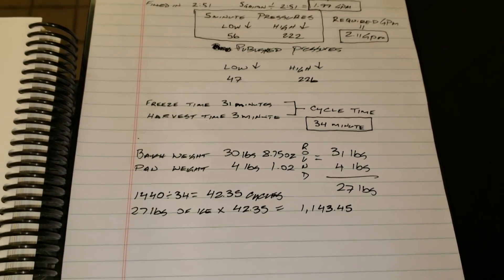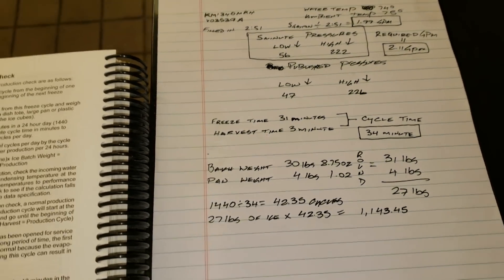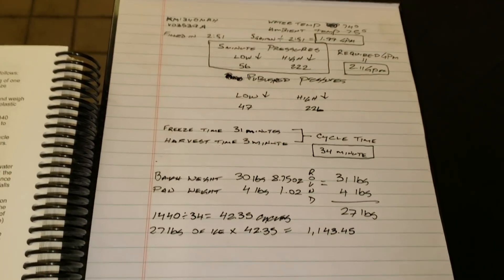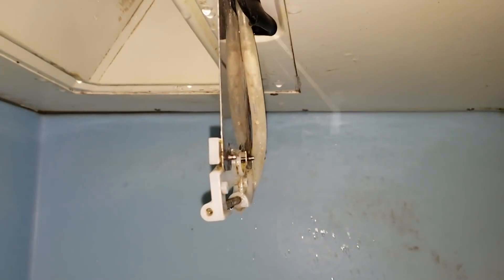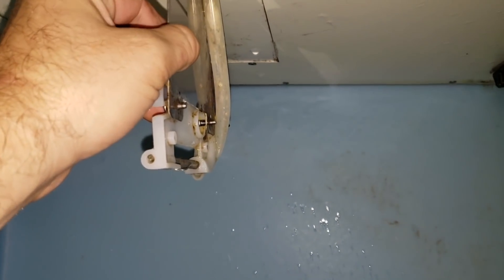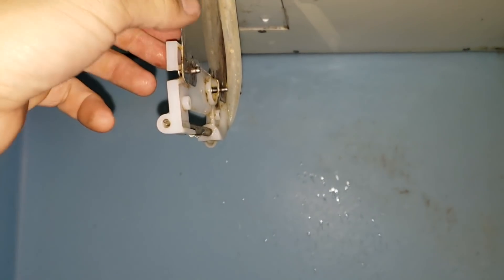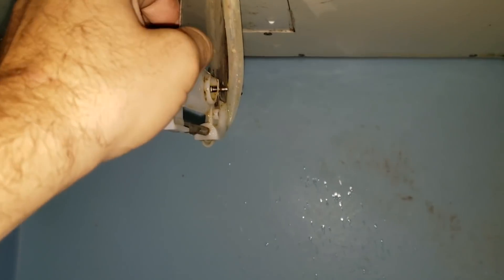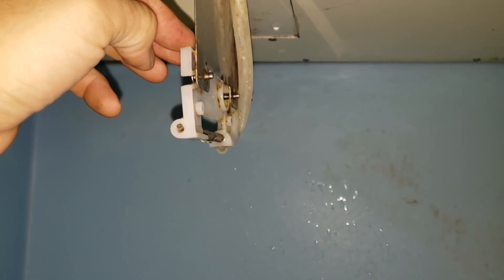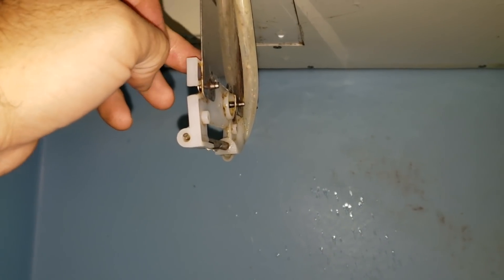So far we've done the production check and the water check. The next thing I'm going to do is check the bin thermostat to see if that's working properly. This is our bin thermostat right here. Essentially, we're going to take ice, put it up on the bin thermostat, and time how long it takes to turn the machine on and off. I'm going through Hoshizaki's freeze-up checklist — I'm just doing it in my head.